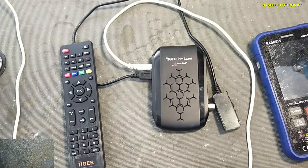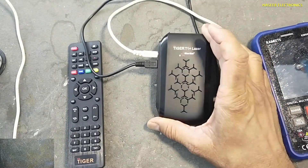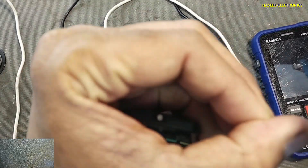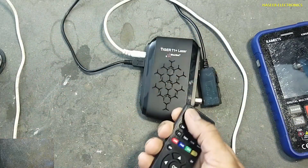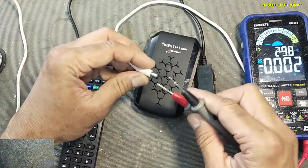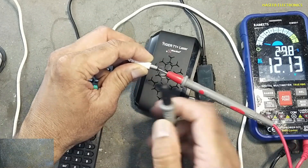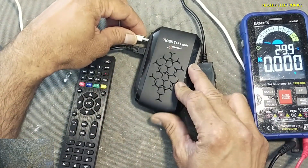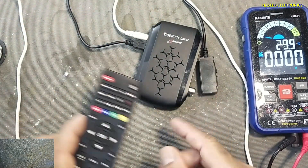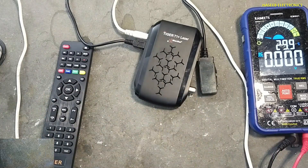Assalamu alaikum warahmatullahi wabarakatuh, friends, welcome back to my channel. Tiger T1 laser satellite receiver is not turning on when I press the remote power on button. The remote is working but it is not turning on. If we check the adapter voltage, I have 12 volts, but when we connect to the receiver it is not turning on and not responding to the remote. Let's see what's wrong.